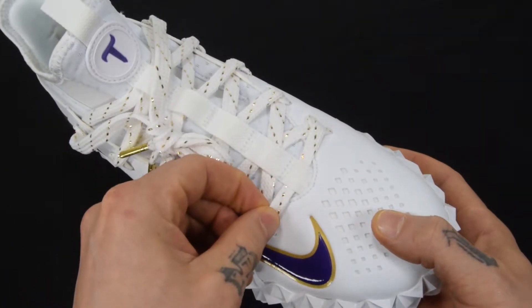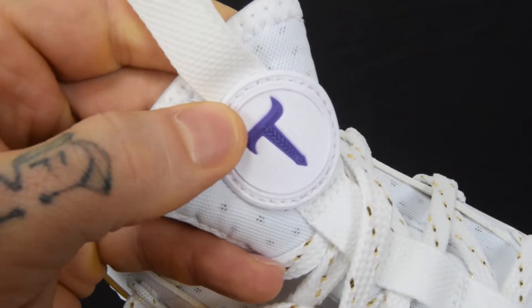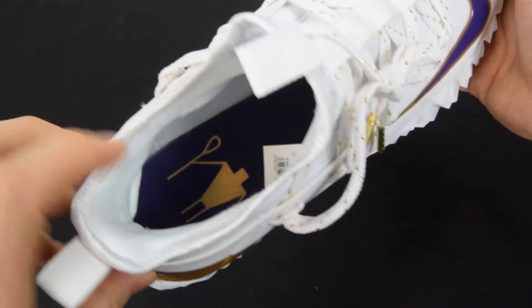Starting at the top, you'll notice the laces have that nice gold stripe right through them — really clean and clever. They pull in really nice and tight to the TBL logo. That braid is fantastic on the vertical of the T.